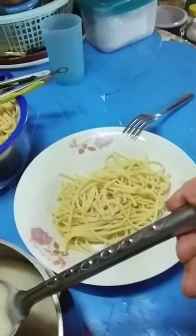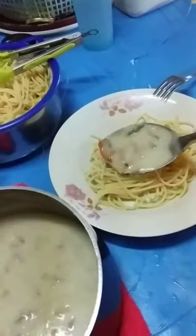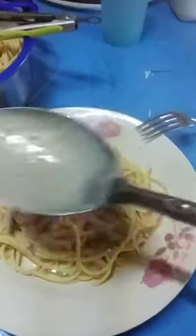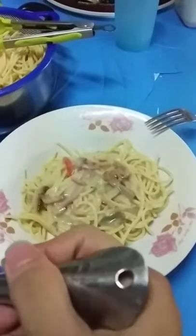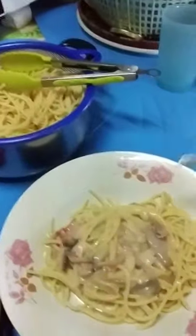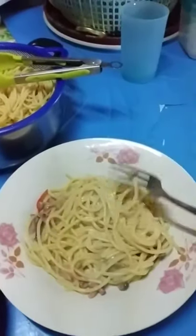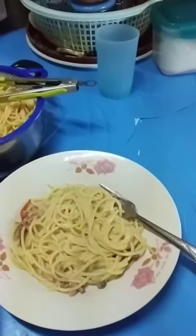Just pour the cooked carbonara sauce over the pasta, mix it well, and you're all good. Thank you for watching, see ya!